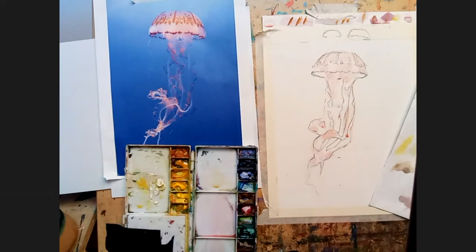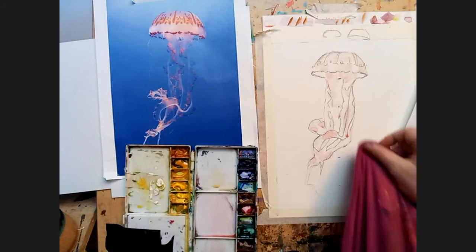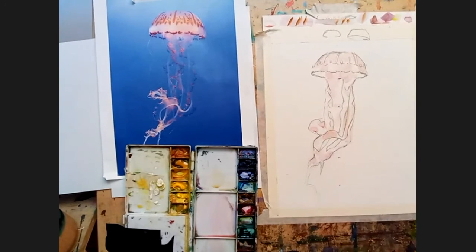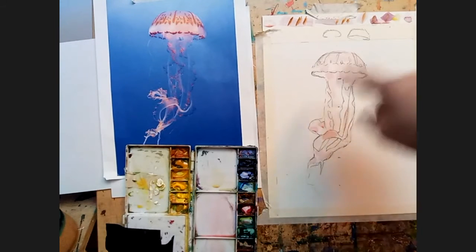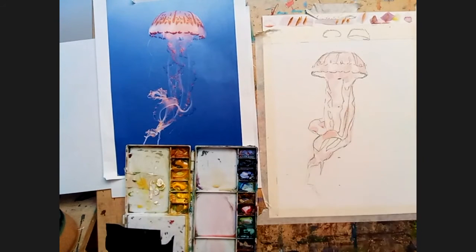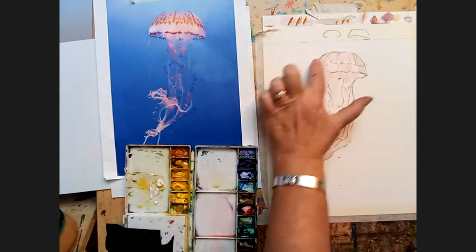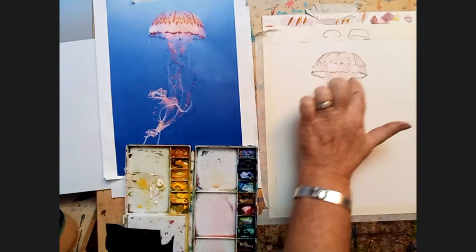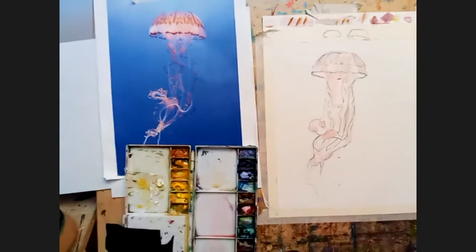So I've got this kind of pink — really soft pink — not everywhere. Notice where it is and where it isn't. It's up in here, a little bit in here, and down in here. Then I think blue is the next step.